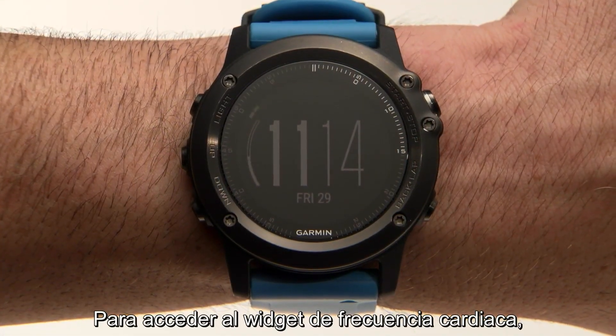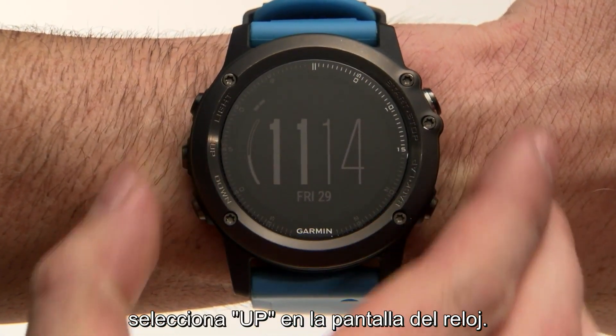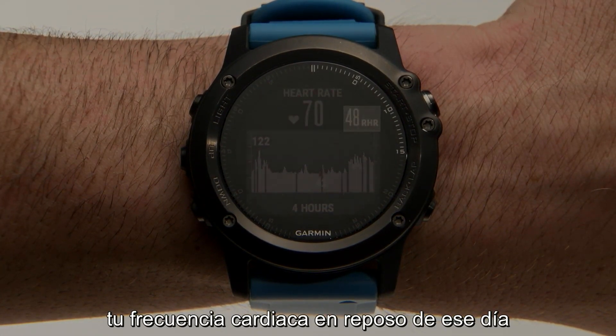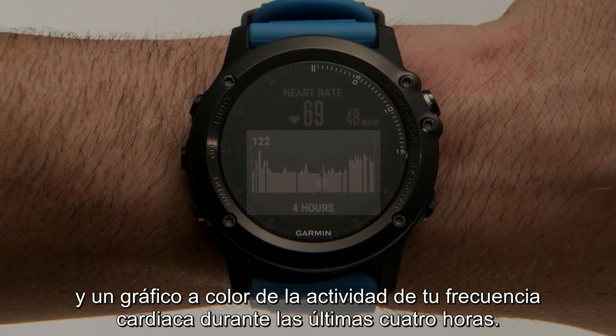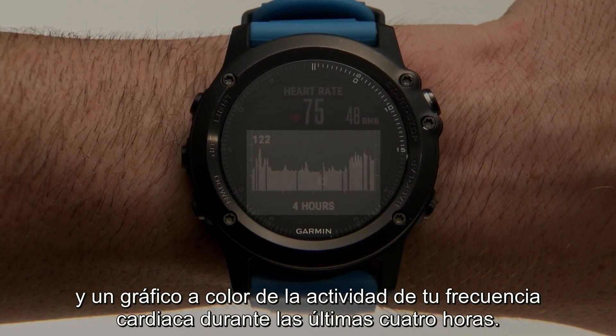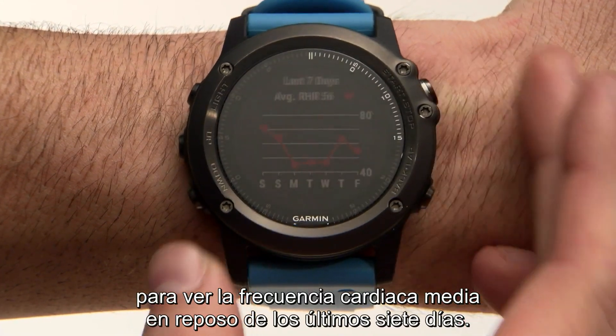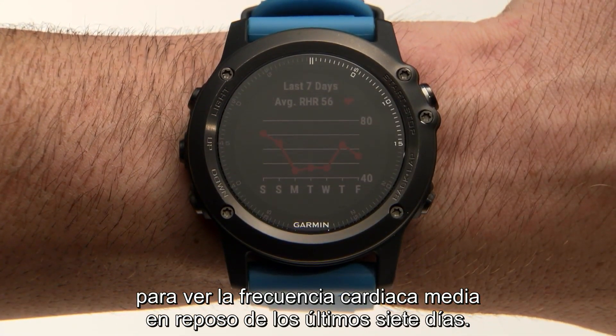To get to the heart rate widget, select Up from the clock screen. It'll show your current heart rate, your resting heart rate for the day, and a colorful graph of your heart rate activity for the last four hours. Press Start to see your average resting heart rate for the last seven days.